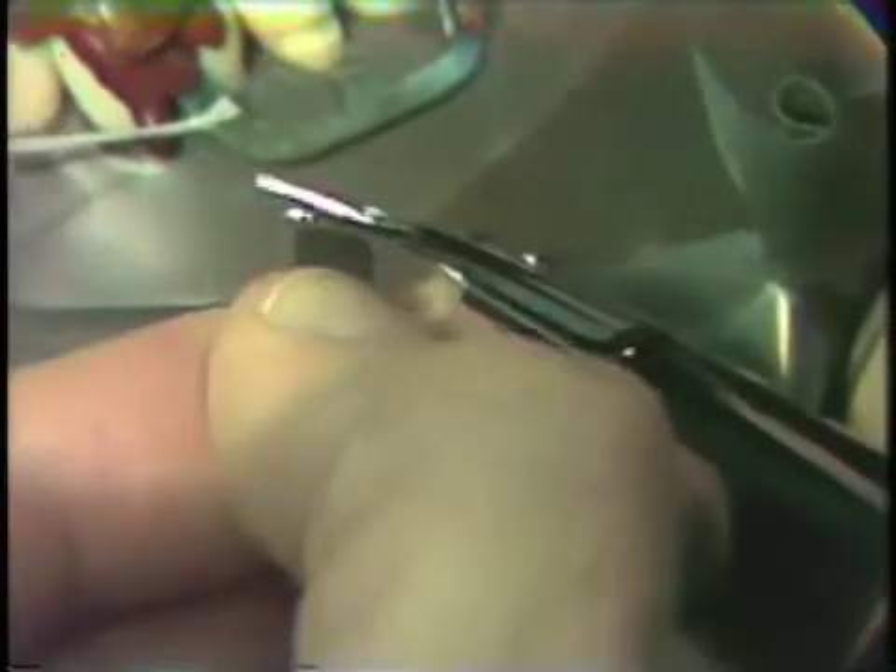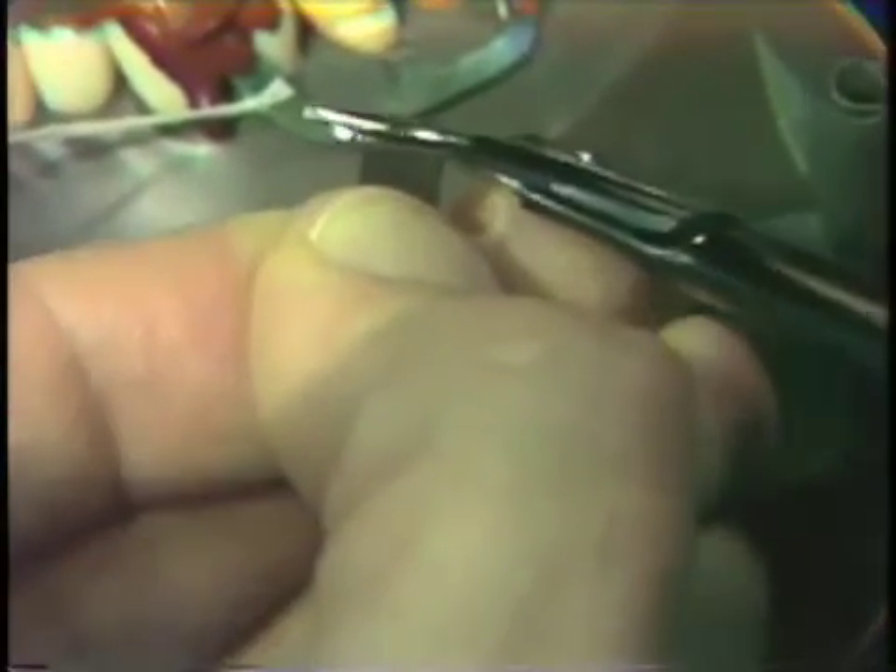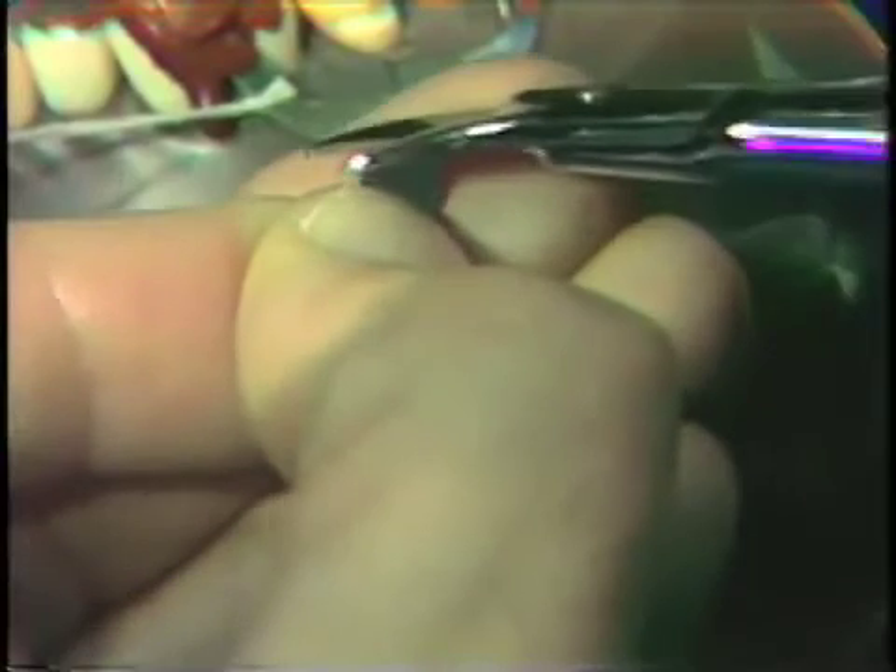This matrix material is very springy and you must hold on to it or it will fly out of your hands as you're trimming. Once again, rounding off the sharp corners.